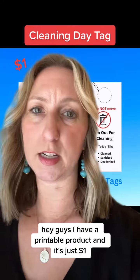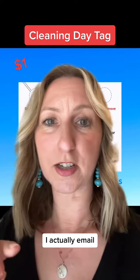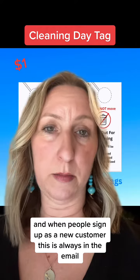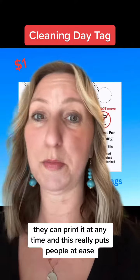I have a printable product and it's just a dollar. What I do with it is email it — when people sign up as a new customer, this is always in the email. I just put a link to it and they can print it at any time, and this really puts people at ease.